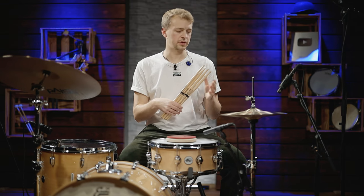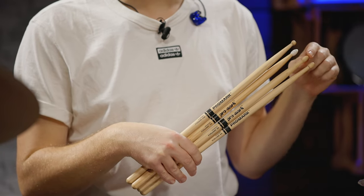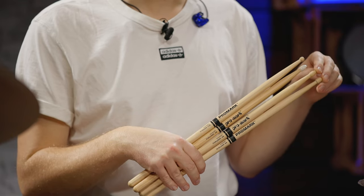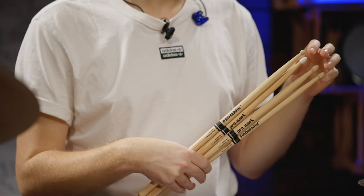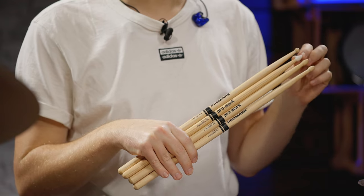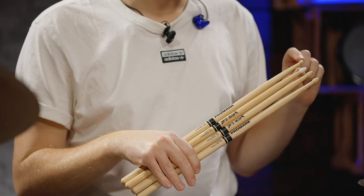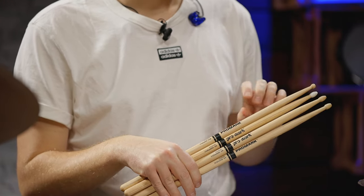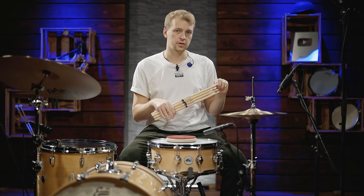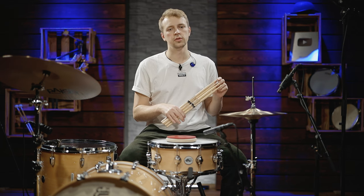Here are four different tips — probably the most common ones. There's the acorn tip, an oval tip, a nylon tip, and a round tip. These are the 5A rebound and 5A forward sticks you've seen before. The nylon tip is also forward — basically the same stick just with a different tip. But the tip, especially on cymbals, makes a big difference for your sound. The round tip is a Finesse 718, also the same thickness as the 5A but a tiny bit longer. Let me play all four on the ride so you can really hear how this changes the sound.